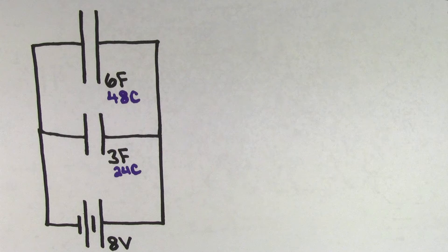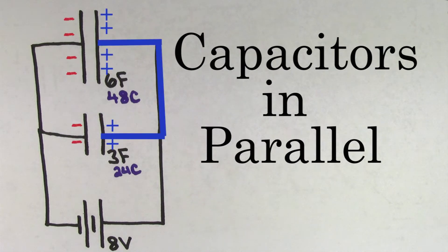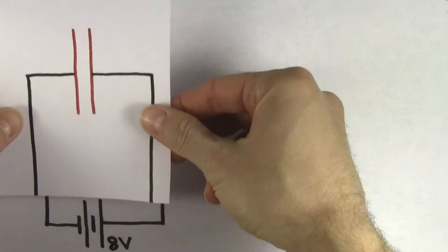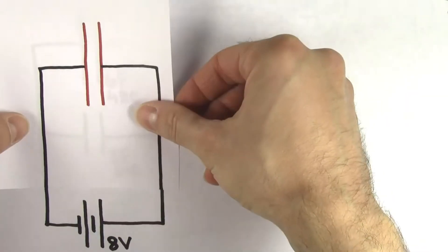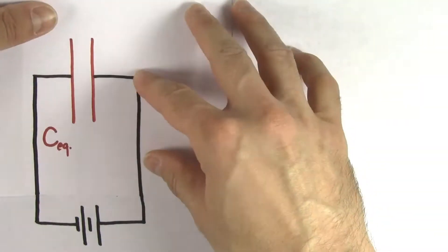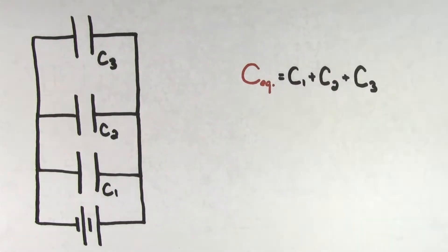We call capacitors hooked up in this way capacitors in parallel. You'll know that two capacitors are hooked up in parallel if their positive sides are directly connected to each other with a wire, and their negative sides are also directly connected to each other with a wire. To find the equivalent capacitance of capacitors hooked up in parallel, all you need to do is add up the individual capacitances.